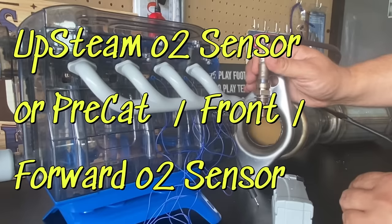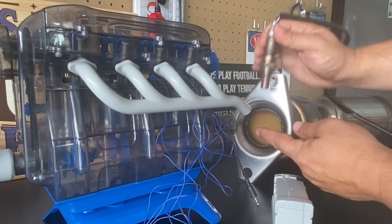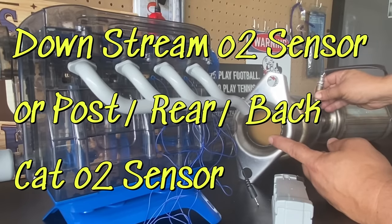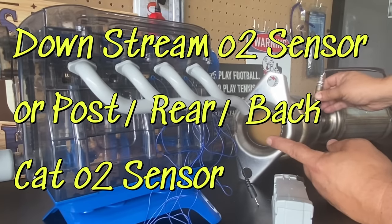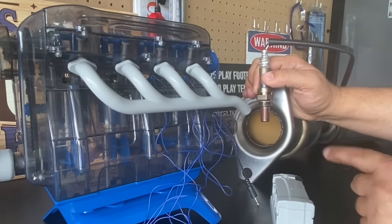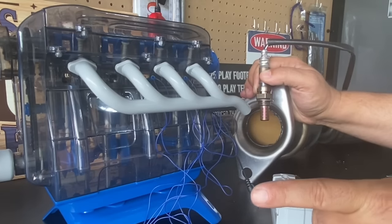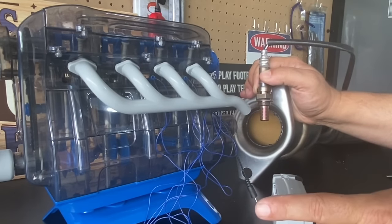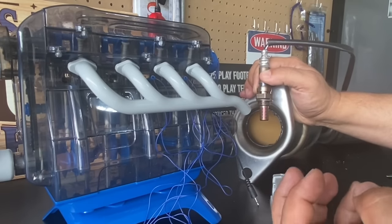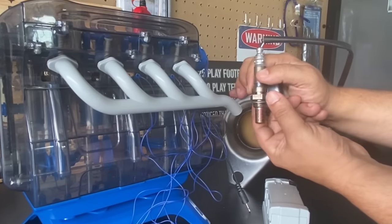Before the exhaust makes it to the catalytic converter, there's an oxygen sensor called the upstream oxygen sensor, or pre-cat oxygen sensor. There's another oxygen sensor after the catalytic converter called the post-cat or downstream oxygen sensor. As the vehicle is running, the front oxygen sensor monitors the exhaust and sees conditions known as fuel trim — cycling rich and lean. Rich means it's high in fuel with a lot of unburnt gases; lean means very few unburnt gases and not a lot of fuel in the gas feed going out.